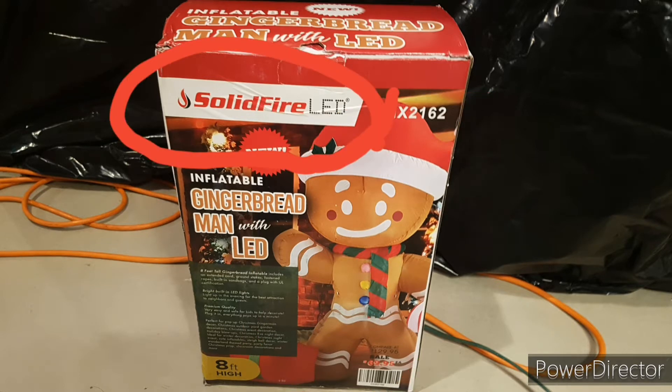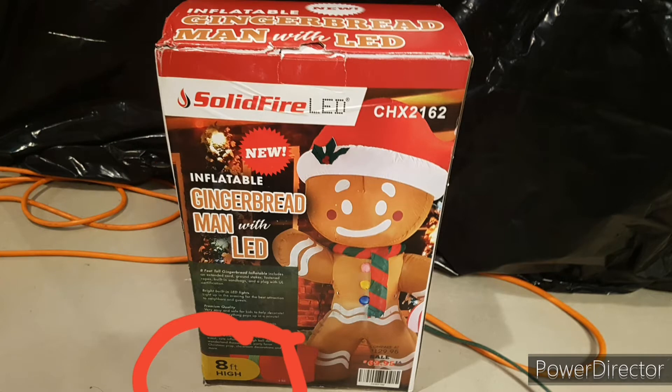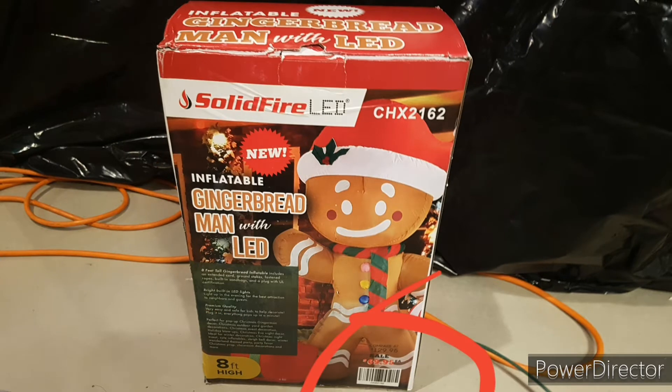This guy features solid fire LED lights which are supposed to be super bright, so I can't wait to see him at night. At the bottom left he is eight feet tall, so he is very massive. At the bottom right corner you can see he's regularly $130 at some places, but here at Uncle Wieners they're only selling him for $69.95, which is an incredible deal.